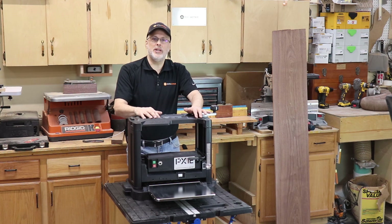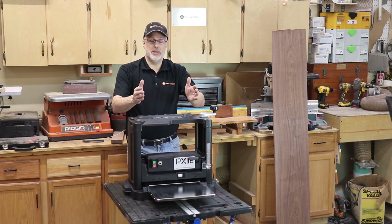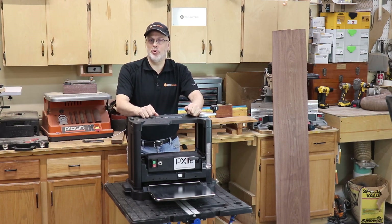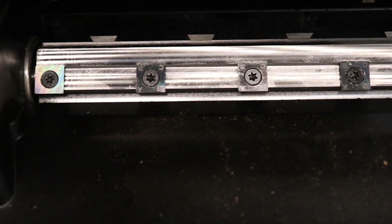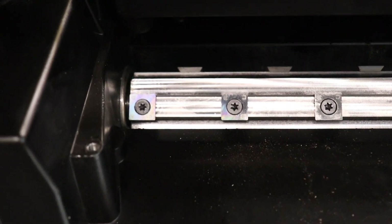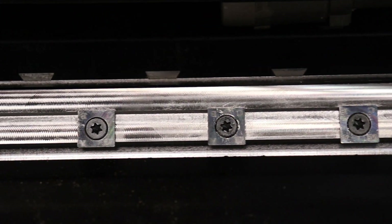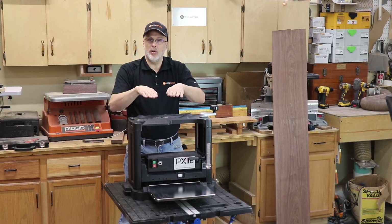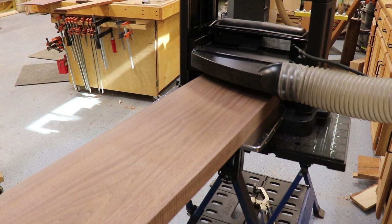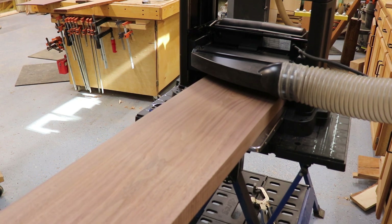The showcase feature on this machine is the cutter head. What's unique about that in this class of planer is that it uses carbide insert tooling across the cutter head — it has 26 square inserts, half inch by half inch, that have a sharp edge on all four sides. They're positioned so that they're striking the wood at a low angle and slicing the wood rather than scooping it out like a traditional knife, so you're going to get a flatter surface.